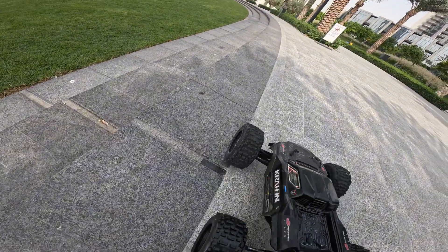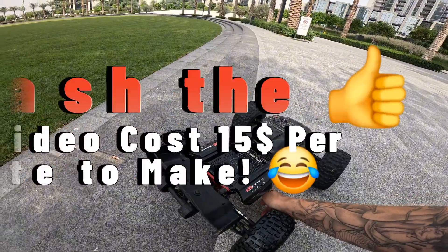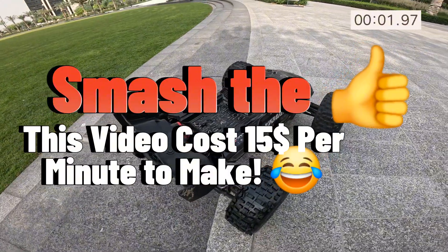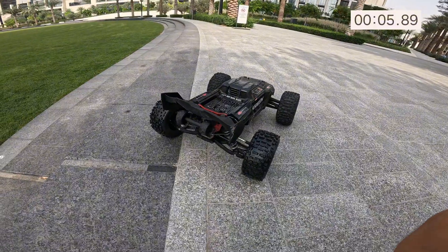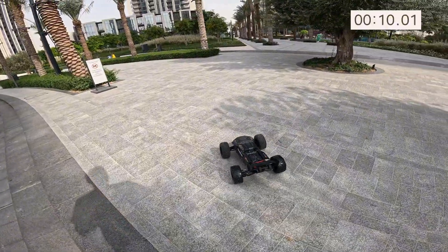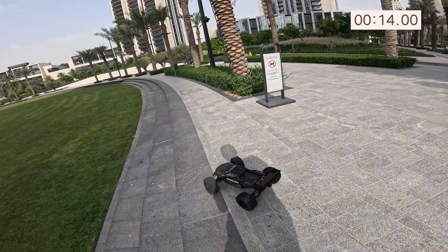Welcome back to the channel guys, I hope you're having a great day, thank you so much for tuning in. I just came to the park to have a little bit of fun. I've deliberately left this video with no cuts and no editing — there's a reason why this video is four minutes long, and it's all going to become apparent. I'm out to test this Creighton and you will see what unfolds.